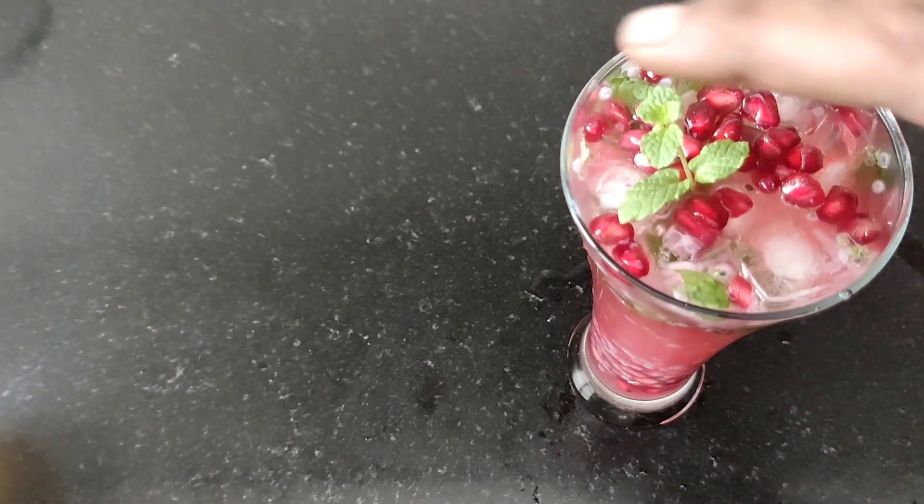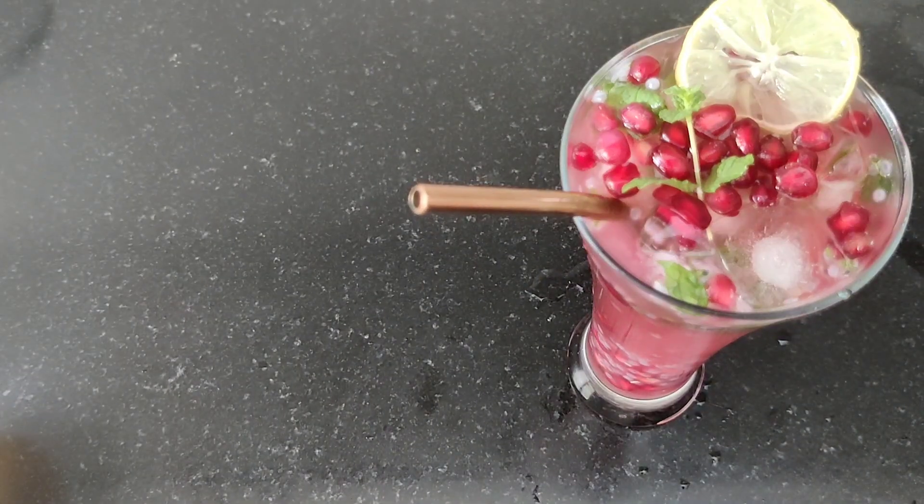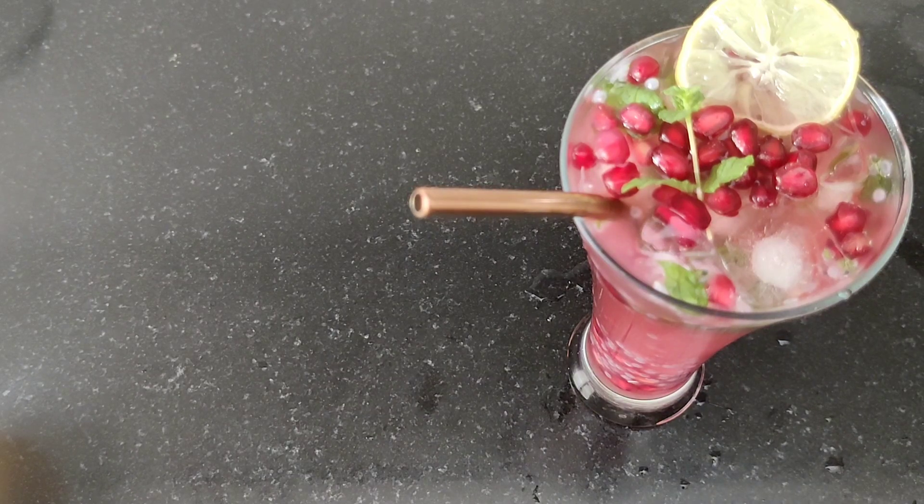I am the one who is taking a special drink for dinner right now. I'm going to make a drink for a few minutes. If you don't like to drink, I'm going to try this anyway.